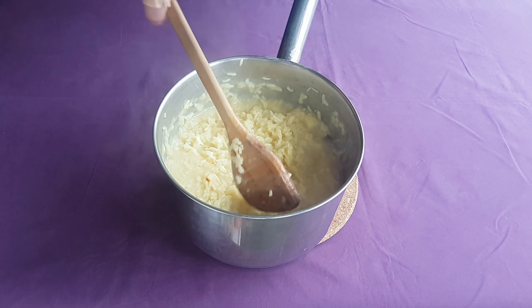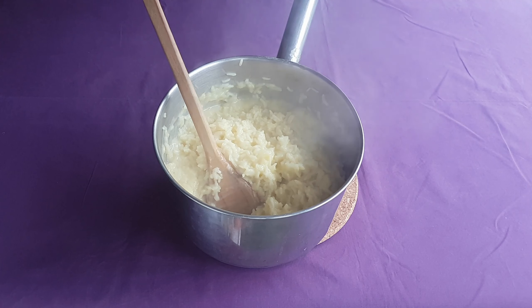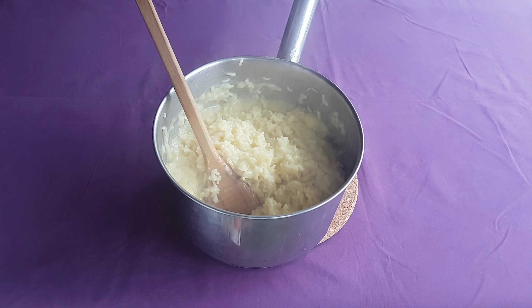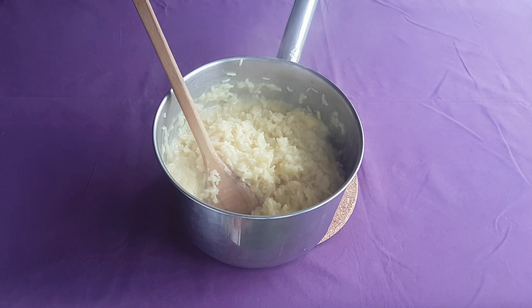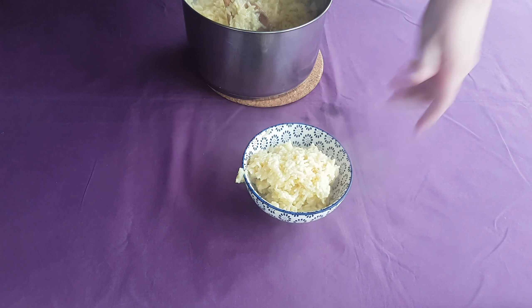Serve up either warm or at room temperature and dig in. The finished dish is quite simple, yet very sweet. The three main ingredients — rice, almonds, and sugar — would have been readily available in many Mediterranean markets, particularly those at the conflux of trade routes, such as those along the Italian coast.